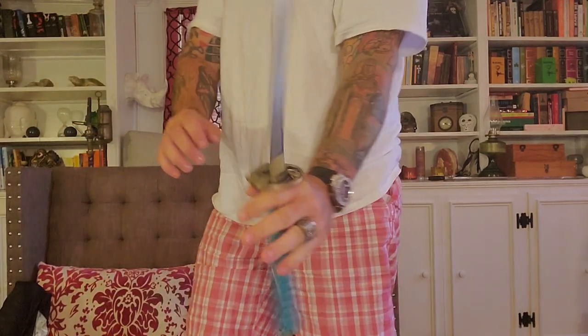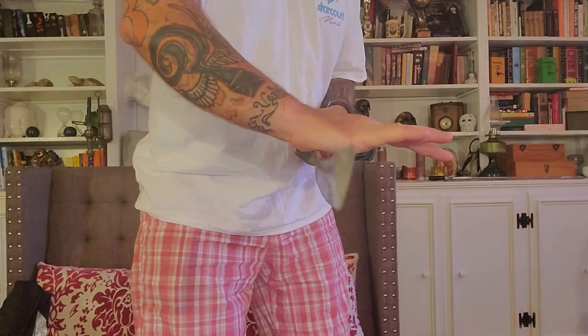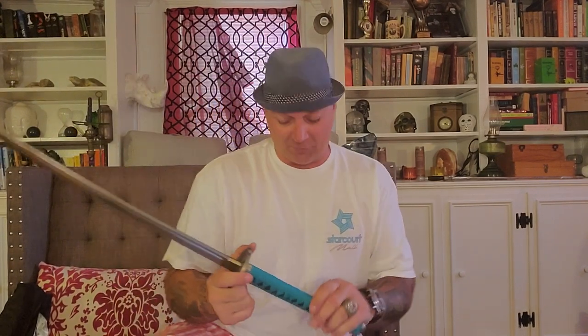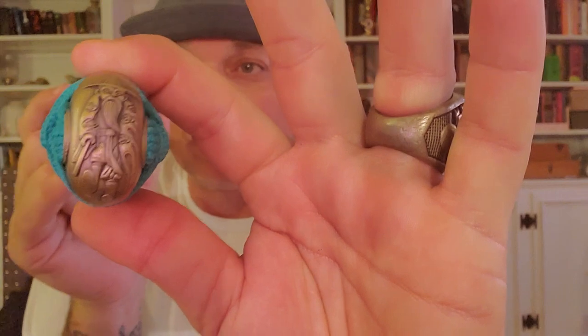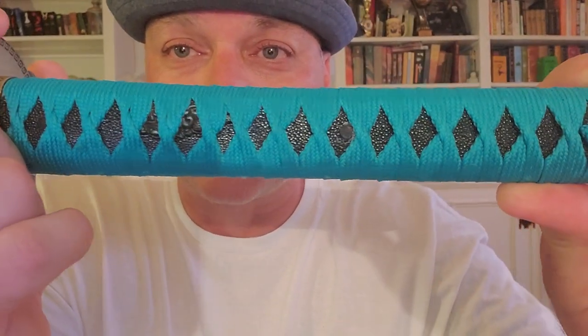It comes razor sharp. I so badly want to take this outside and use it, but it's not my sword so I'm not going to do that. What I wanted to do is give you guys some presentation if you've been looking at this sword. I want you to be able to see what I see — and that is genuine ray skin. We are not talking about synthetic.